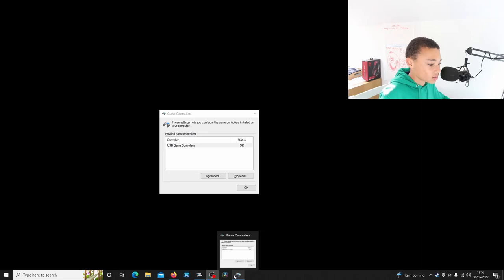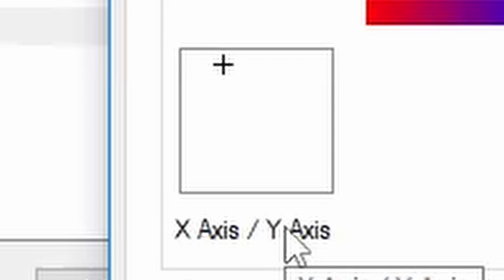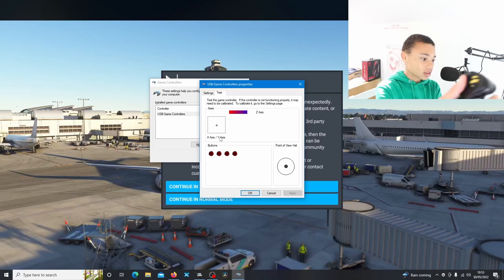While Microsoft Flight Simulator is loading in the background, we can check this - it shows up connected here and shows up as USB game controllers. We can go ahead and click properties and do a quick control check. So here's the joystick - as you can see, our axis work is working. We have our buttons.